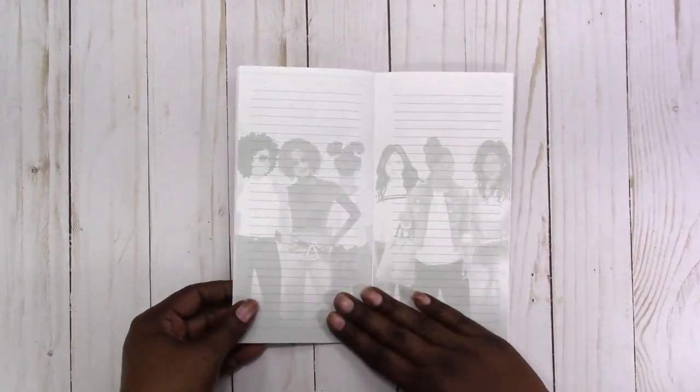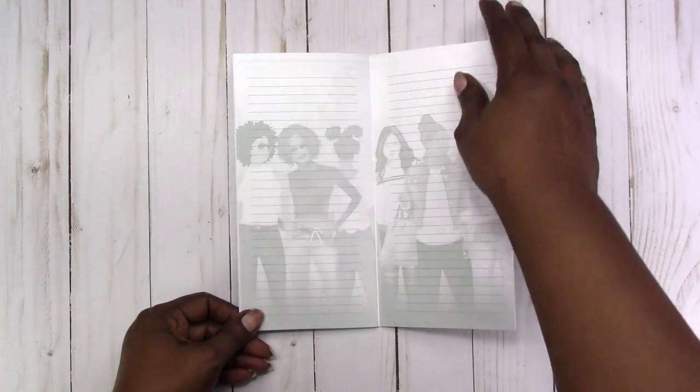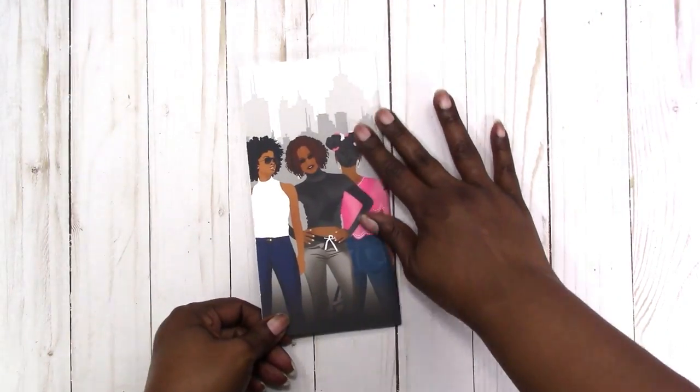Then you have a notes page with a watermark of the girls in the background, followed by a last page for additional notes, and then this is the back cover.